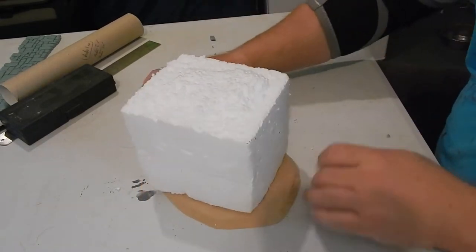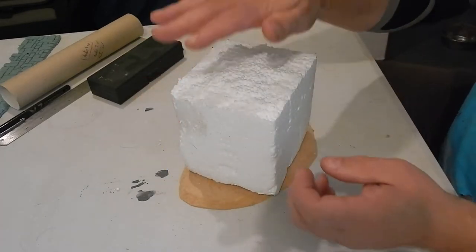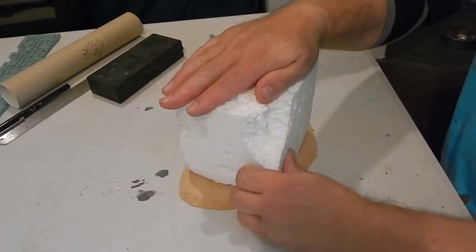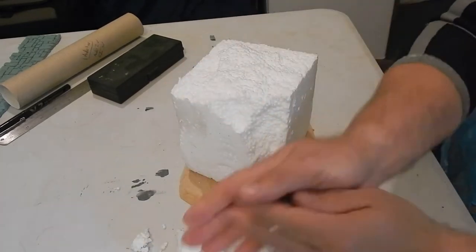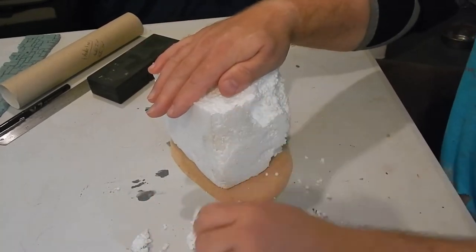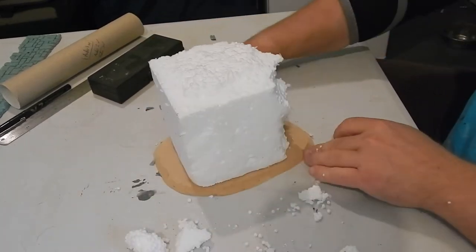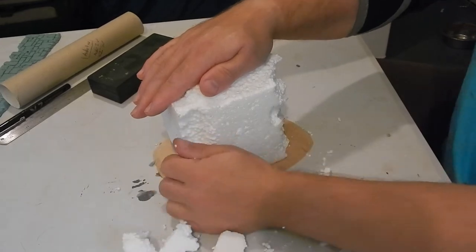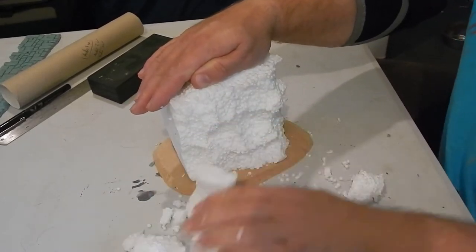So we've got this expanded polystyrene and a block of MDF wood, and I'm simply breaking off some pieces of the expanded polystyrene just to give us a bit more of a ragged look. I didn't want it being a perfect square, so I want this to be carved into some sort of natural rock formation.